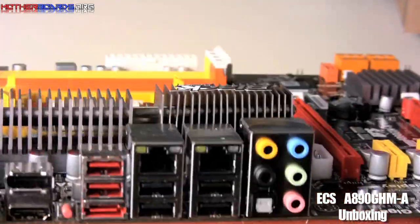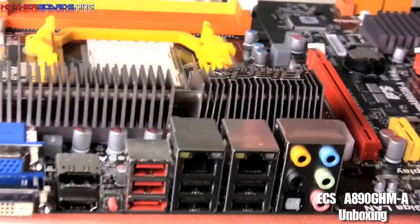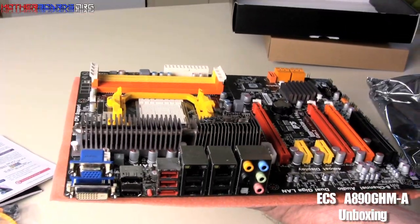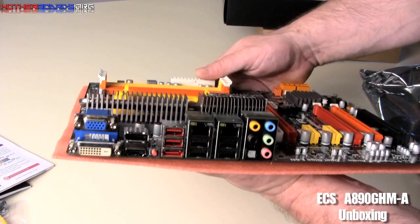So this is a pretty good board. The setup is pretty good, it's got some great features. You guys can see everything else in the actual review video — this is just the unboxing. Thanks for watching.